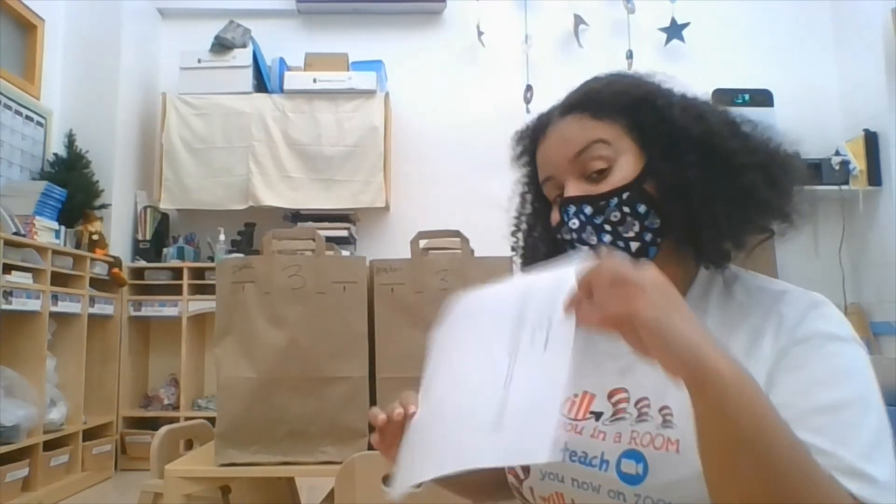Good morning everyone. This morning we're going to learn how to make glue. I have a recipe right here on how to make it, and I'm going to share it with you today.